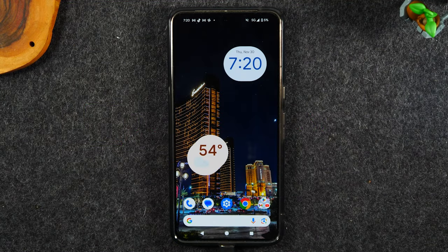Welcome back to the video. I'm your tech guide Wayne. Today I want to walk you through how to unlock your Google Pixel 8 Pro so you can use it with any carrier.